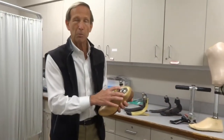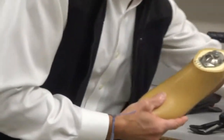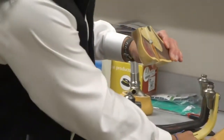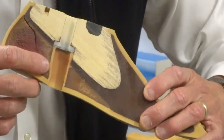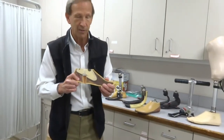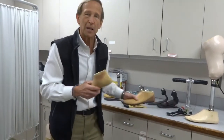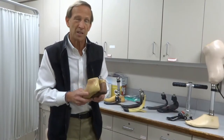For the lowest level patient who's only going to walk around their house on a level surface — a category one patient — they can get a very simple, very lightweight, and inexpensive type of foot. That might be one that is literally a wooden block covered in foam. A cutaway shows it literally is a wooden block with a piece of foam. It doesn't mean it's a bad foot — it's very light, very simple, and very low maintenance. The front half has a little bit of bend to it because it's rubber, but the rest is basically one solid block.